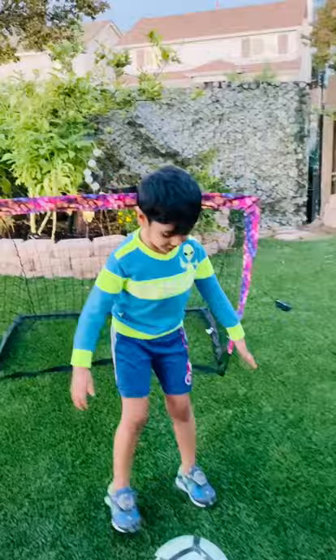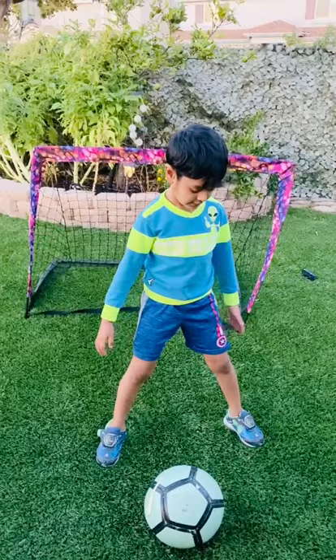You do this, and then you put like this, and then put one front, and then put one like this.